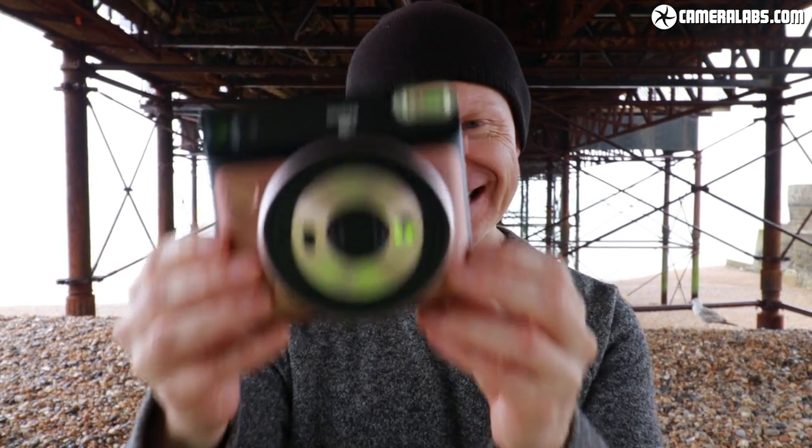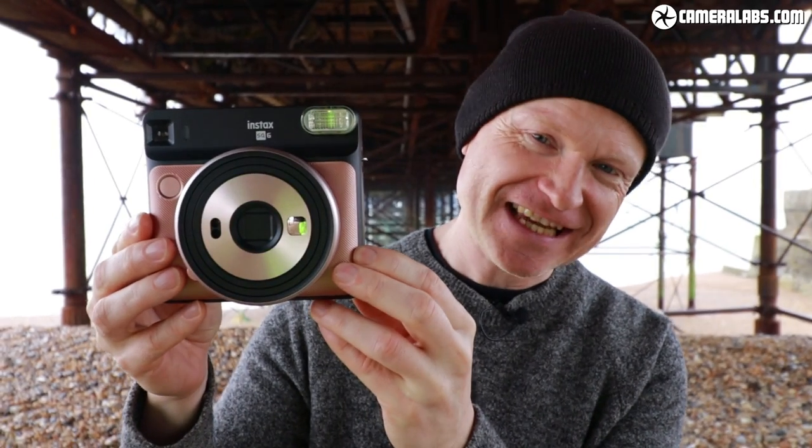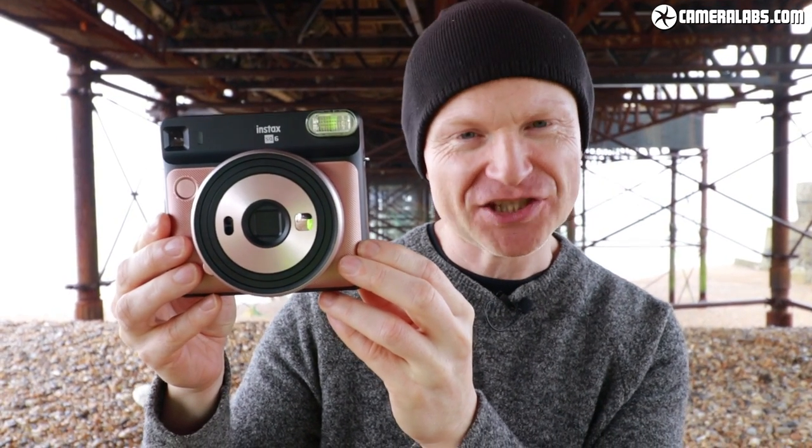Hi, I'm Gordon from Camera Labs. This is not an old-style Instagram logo — it's Fujifilm's latest instant camera, the Instax SQ6.